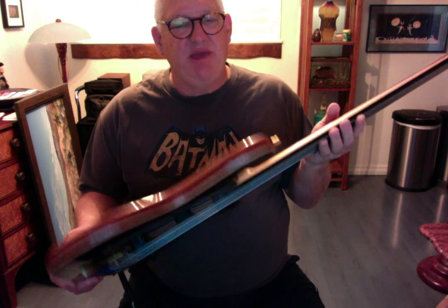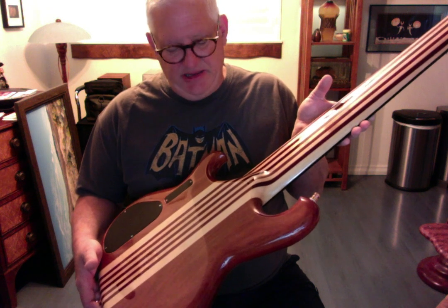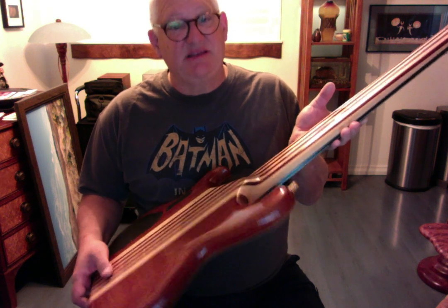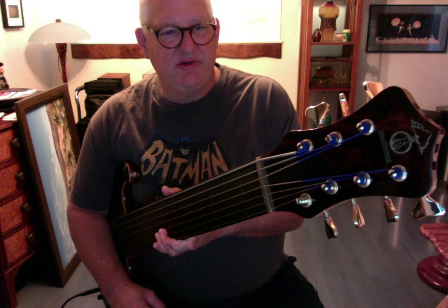This one has an ebony fingerboard, cocobolo top, maple accent laminate, and mahogany in the back. The important thing is that it has an 11-piece neck with purpleheart and maple in it, in order to withstand the rigors of having seven strings on it all the time. And this was upgraded with a crown peghead.